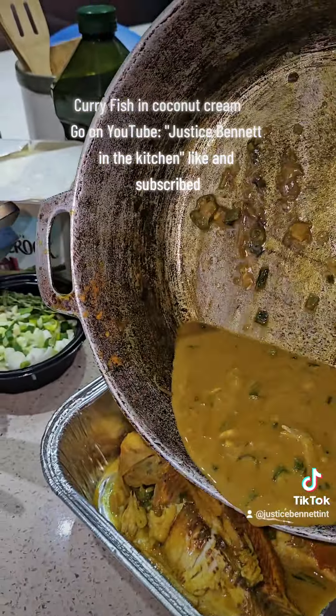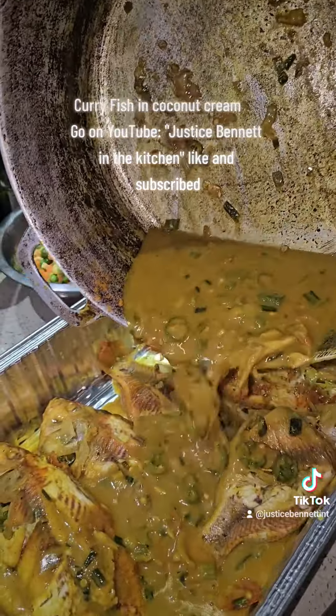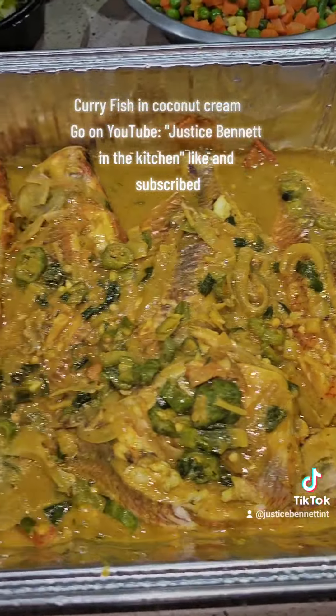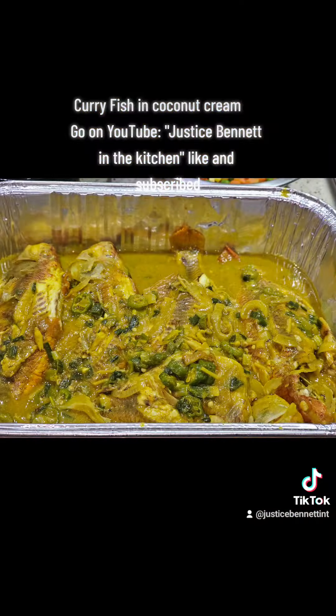It's really nice man. We're going to leave it like that — put it in our bowl and ready to serve. Ready to serve. Yeah, look at that man. Justice Bennett in the kitchen, remember like and subscribe. We love what we do. God bless you all. Peace.